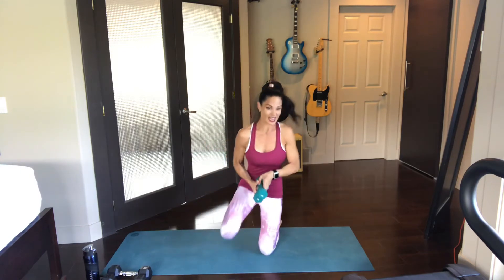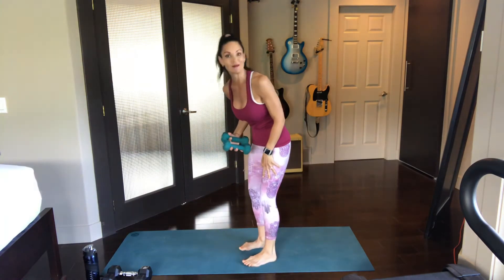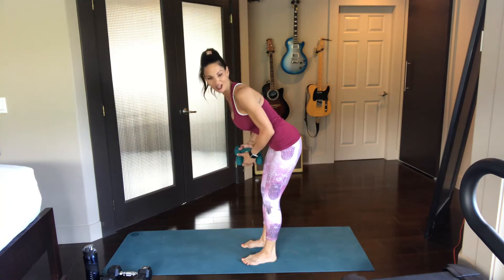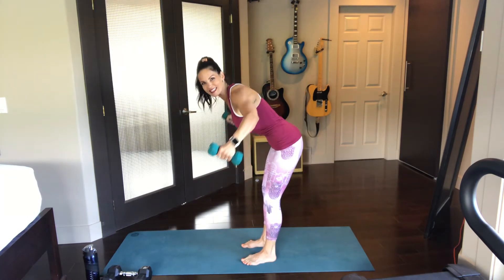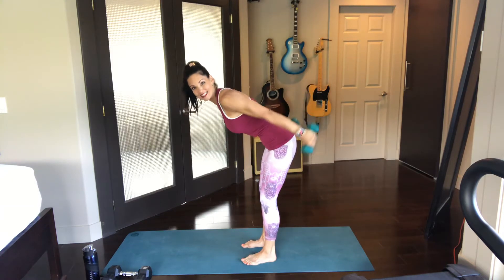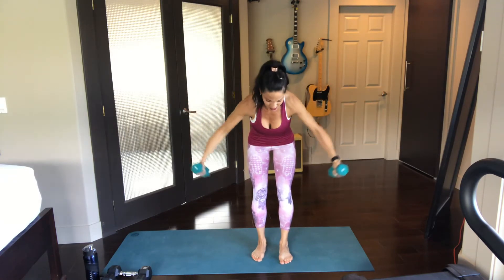So we're going to get into our fly. Stand up, take your feet hip distance apart, bend over at the waist — your torso is going to be at about a 45 degree angle. Let the arms just dangle down from the shoulders. Then with a soft bend in the elbow, fly the arms out to the side, bring them back down. And then we're going to do a reverse raise — take it behind you. Shoulders are away from the ears.